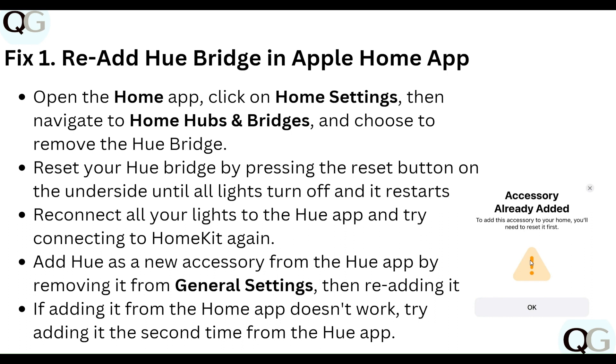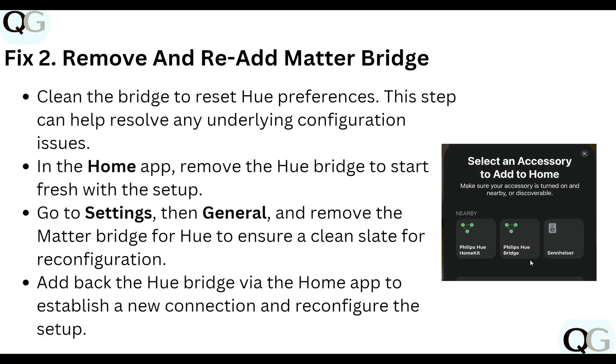Step two: remove and re-add the Matter bridge. Clean the bridge to reset Hue preferences — this step can help resolve any underlying configuration issues in the Home app. Remove the Hue Bridge to start fresh. Go to Settings, then General, and remove the Matter bridge.